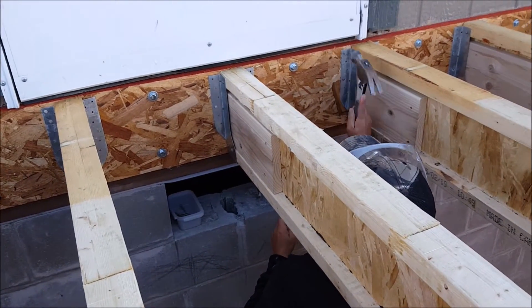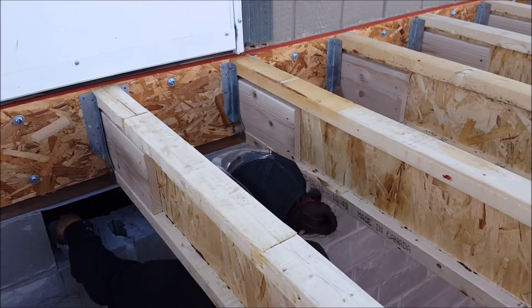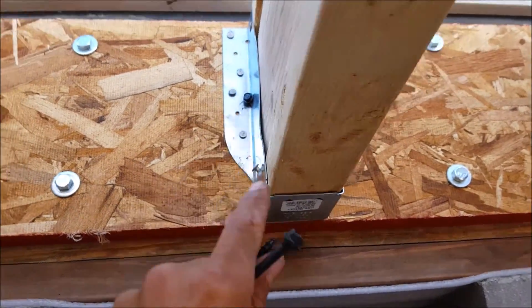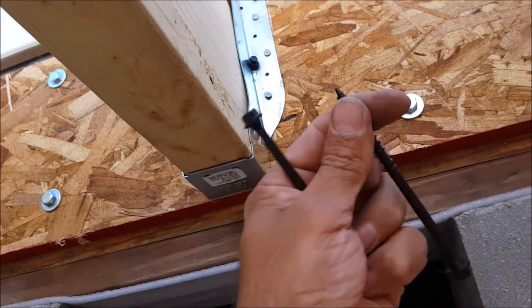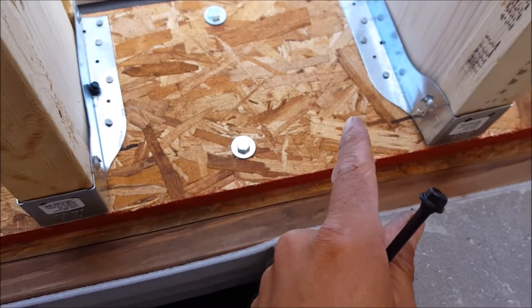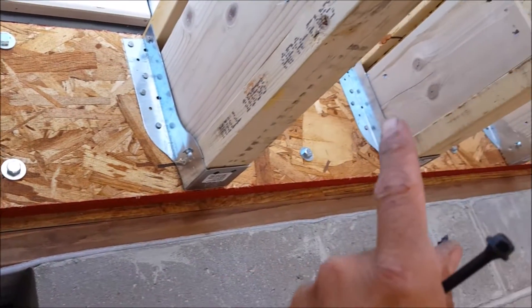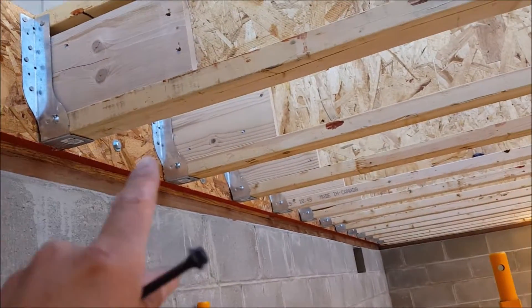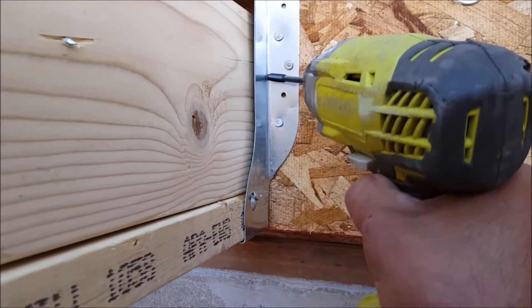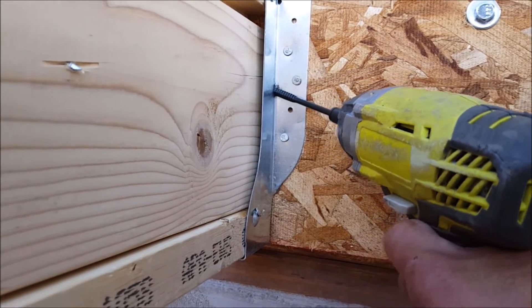Now that I have all the i-joists secured to the sill plate, I can finish securing the i-joist hangers. I will be securing each hanger with four 10D nails on each side, as well as four structural lag bolts on each side. These structural lag bolts were not required to pass load capacities, but they did increase the overall load capacities by a small percentage.